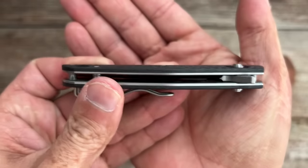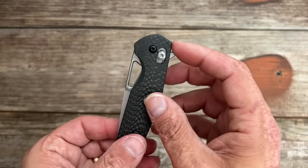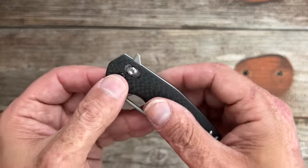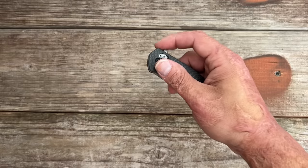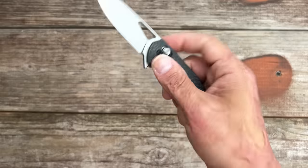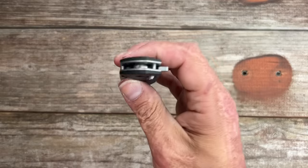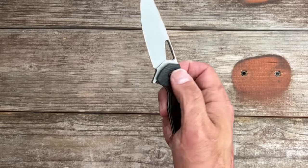You can see the weave there. It's nice and contoured. You got a flipper, blade hole, and it's a crossbar lock. When I first flipped this I was like man, it's pretty darn snappy for a crossbar lock - pretty nice. Whenever I did it like this it felt pretty stiff. It is on bearings and it reverse flicks really well.